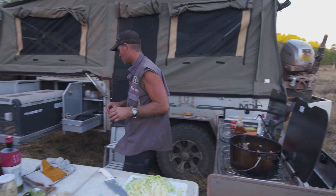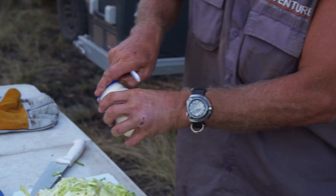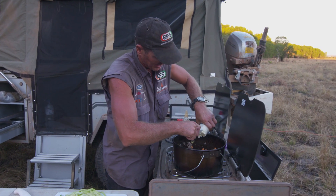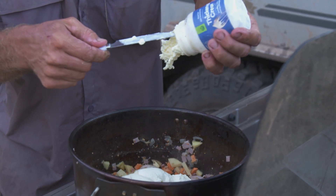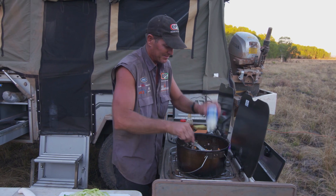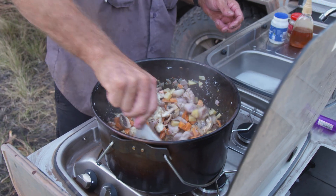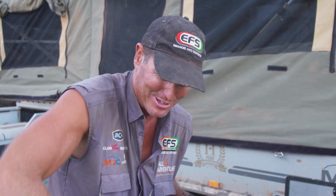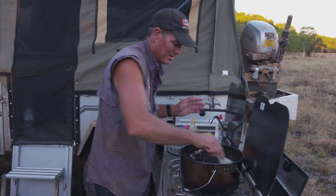So I'll get some cream out of the fridge. Now this cream's been frozen, so it's just defrosted — it stays better if you freeze it, it'll turn to a nice thickened cream very shortly. So a big whole tub of cream goes in. Give that a bit of a mix-up. Look at those flavours — now that's looking real good.